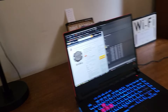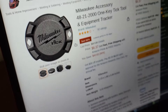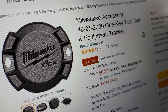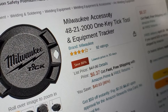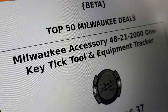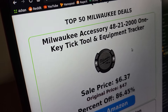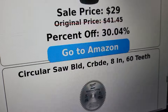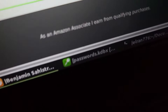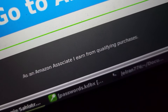Milwaukee Accessory One Key Tick Tool and Equipment Tracker. We can just slap them everywhere. Is that really how much they normally are? We shouldn't give people the idea to look them up on eBay and resell them — so don't do that. But if you do, make sure you scroll down to the bottom. Sure is. Well, I'll see you next time.